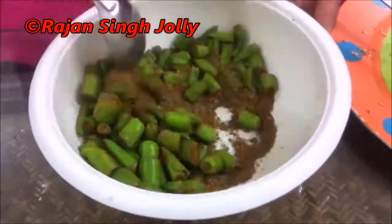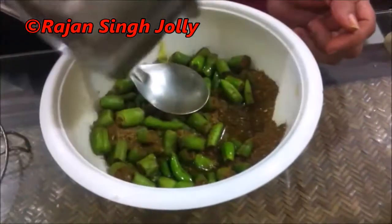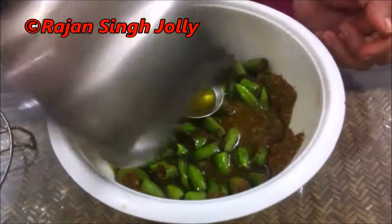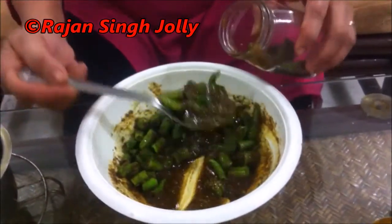Mix thoroughly so that all the masala mixture gets into the chopped chillies. Pour the hot mustard oil on this and mix well, then fill the green chilli pickle into a washed and dried bottle.